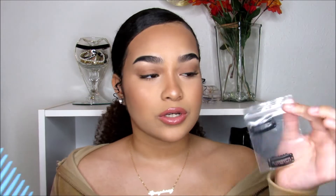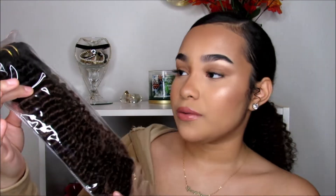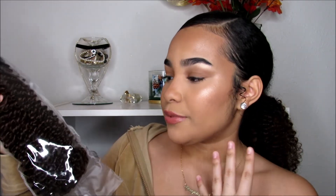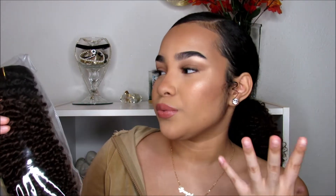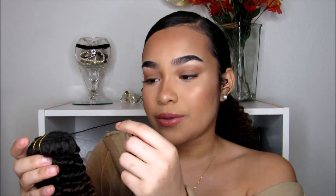It also comes with a paper that says Amazing Beauty, and on the back it talks about the hair — how long it is and how to take care of it. The hair also comes with two extra clippings and a wide tooth comb. I really love how it's protected and sanitary, and it also comes with a hair net so it won't get messy or tangled.